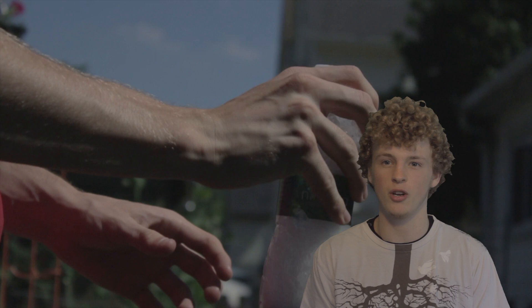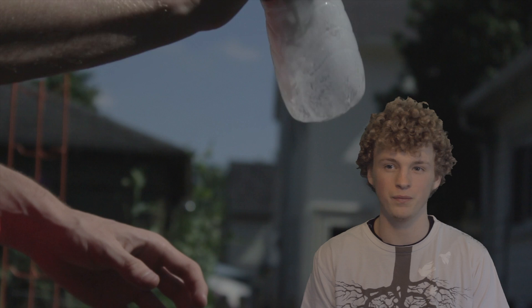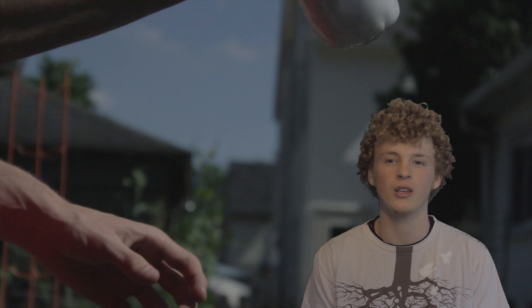When vinegar and baking soda combine, they bubble out of control. This is due to the acid in the vinegar and the sodium bicarbonate in the baking soda. They form carbonic acid, which is very unstable. It then becomes carbon dioxide and water.